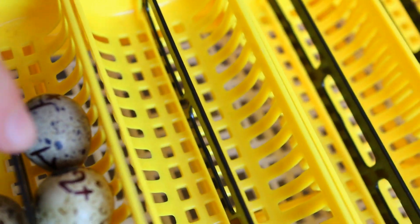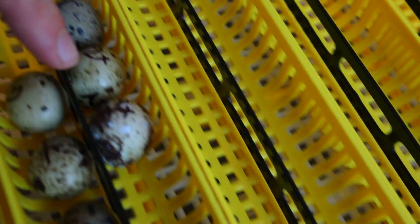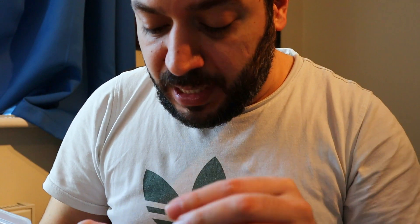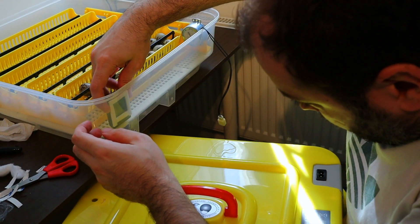And then we have 1X, 2X, 3X — the ones that were already incubated — and the broken ones: XX1 and XX2. I'm so excited! Here we go. You can also change the display between Fahrenheit and Celsius — I think I'll keep it in Celsius.